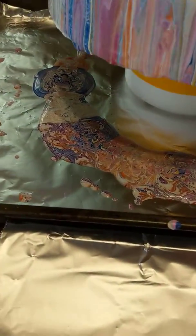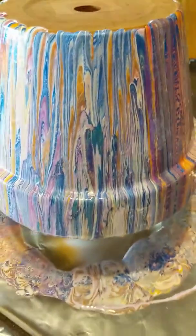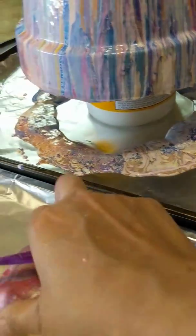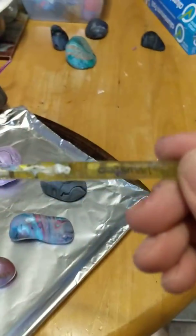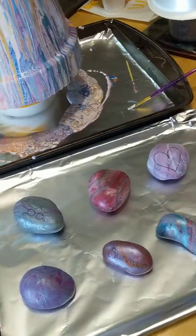Hello! We are going to do some transfer rocks right now on this beautiful overflow from this pottery planter that I did. I am going to lift some of this beautiful paint and tilt it onto these rocks. There is a Craftsmart yellow brush that has a nice firm edge that works really well at picking up the paint.